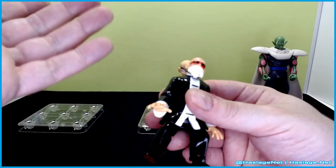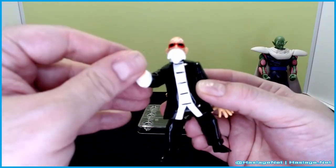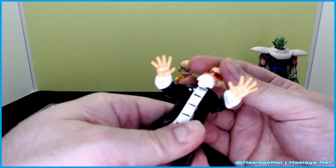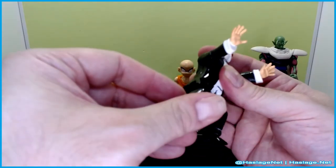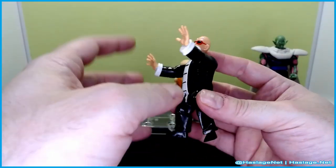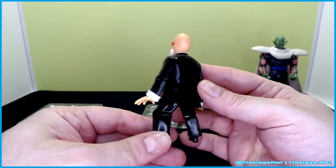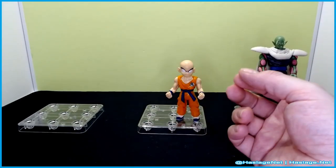Next is Roshi, again a non-fighting character. He has very basic movement — just up and down, no hand movement, and head rotation. His legs go straight back and forth, nothing else going on. Roshi looks cool enough. I think this might be his martial arts tournament outfit.